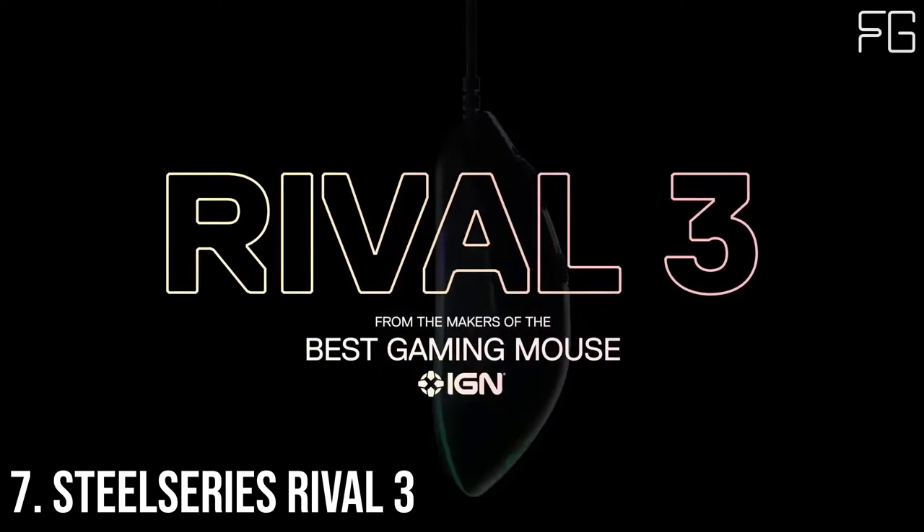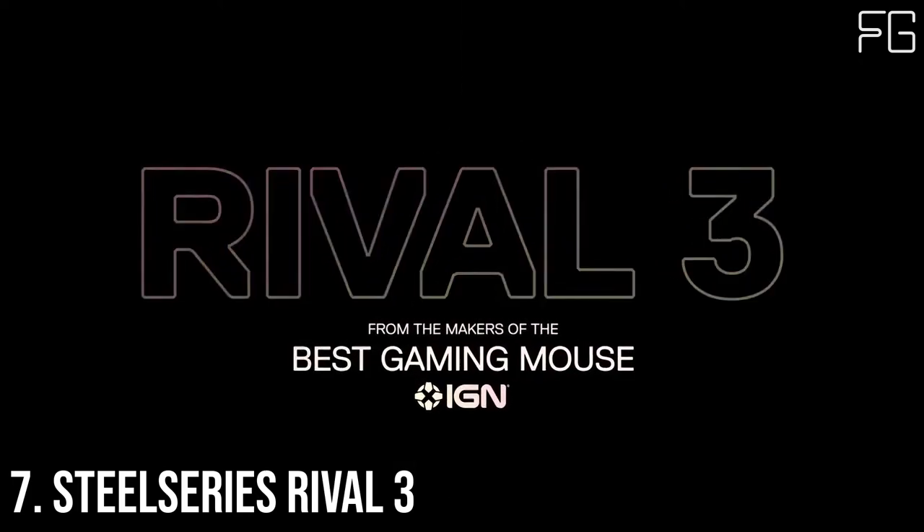Best Gaming Mouse At Number 7: SteelSeries Rival 3 — the best budget gaming mouse for you.